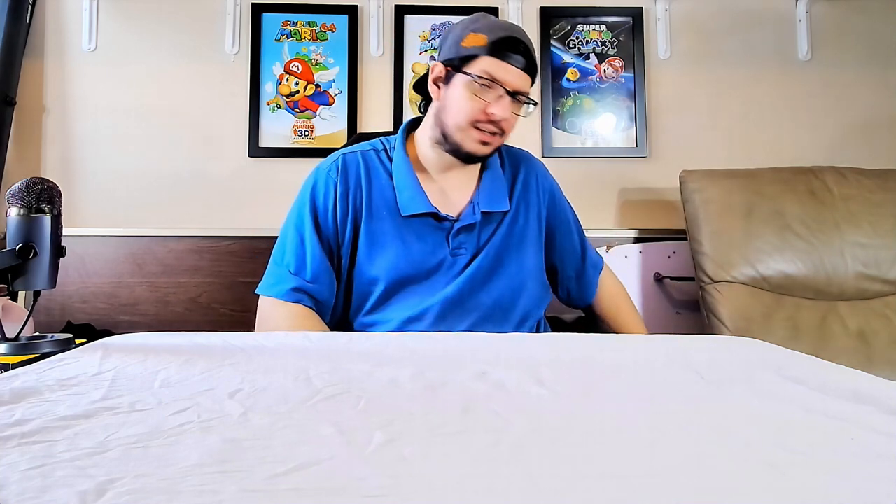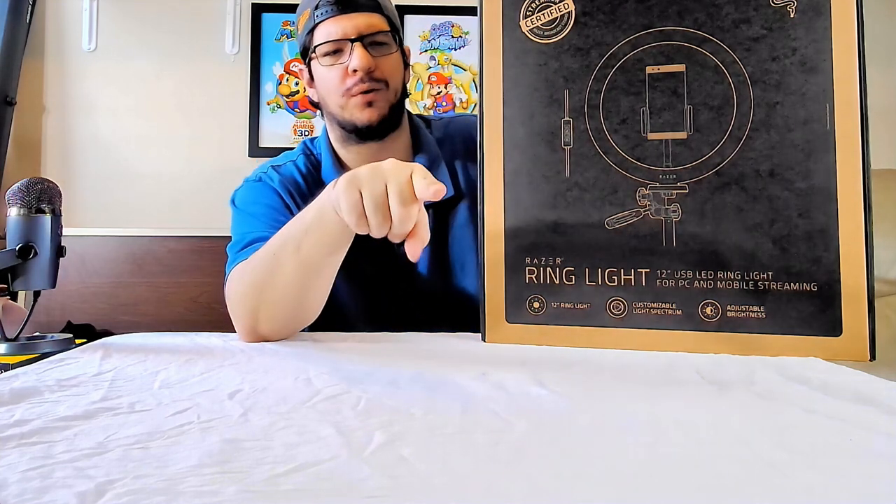So here is what I got — the Razer Ring Light 12-inch USB LED ring light. It has a tripod, so I'm able to sit it on the little tripod and hopefully it'll fit on the stand I have over there by the webcam.